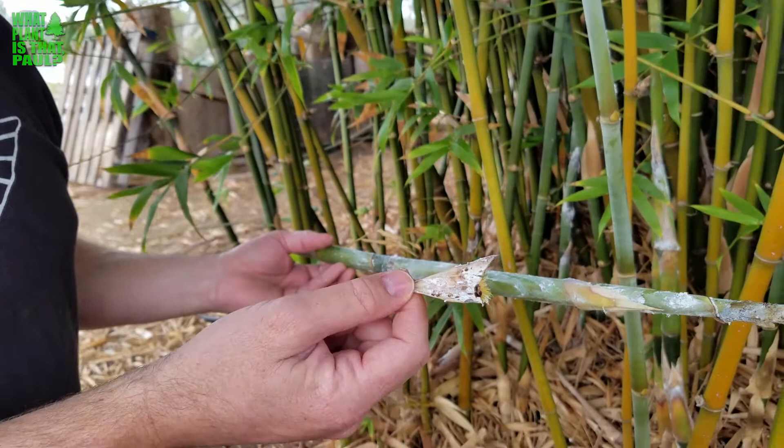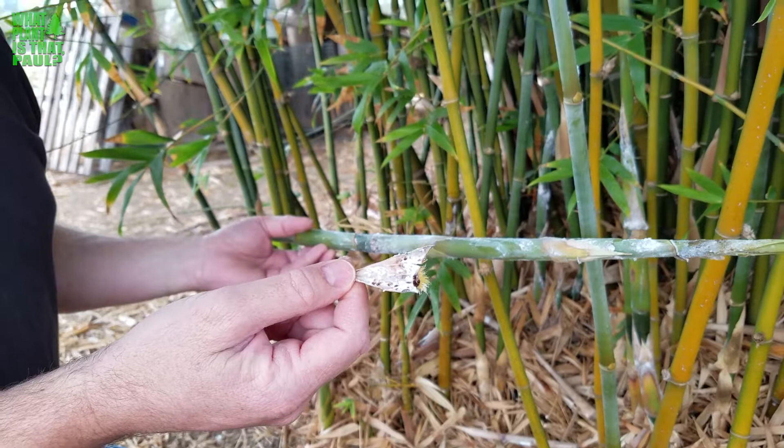Super nasty, noxious mealy bug. This is why it's hard to buy bamboo nowadays in San Diego because of this pest. It's really hard to treat and there's not much you can do about it. So make sure you treat your plants right, otherwise these little guys come in.